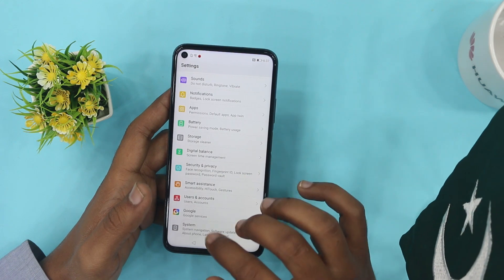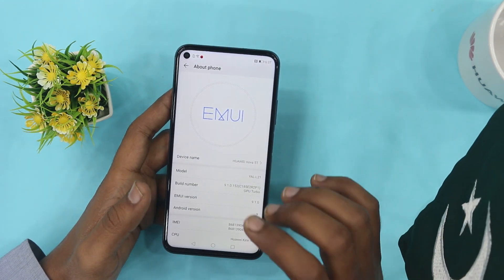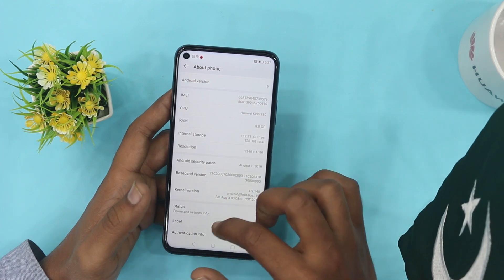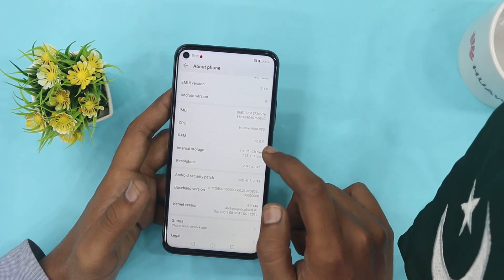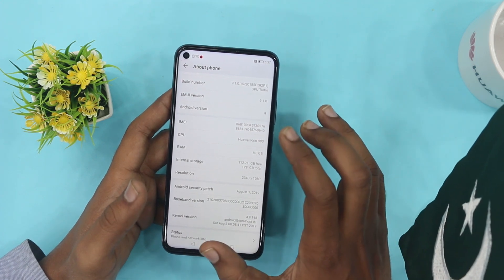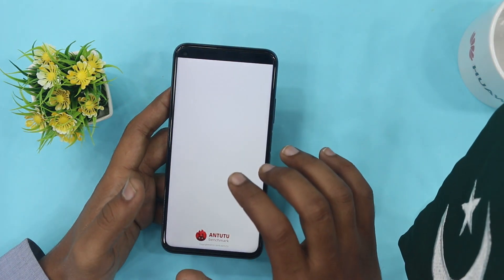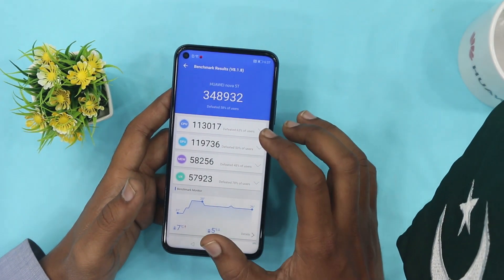The chipset is very powerful — the Kirin 980, which is a 7 nanometer based chip. It has a 2.6 GHz octa-core CPU and a Mali G76 GPU. RAM is 8GB. The benchmark scores from the AnTuTu benchmark application are expected to be around 348,932. The CPU score is approximately 131,017 and the GPU score is 119,736.